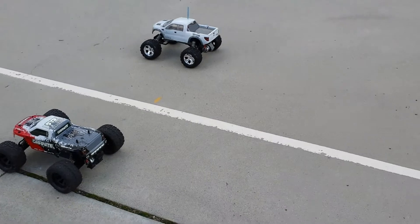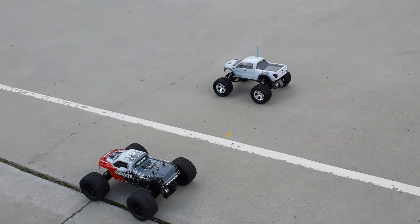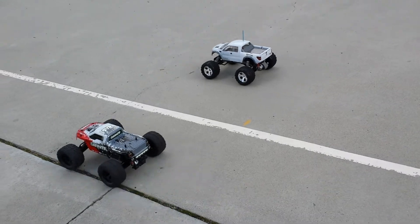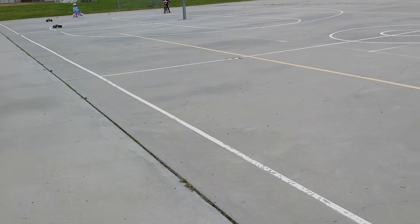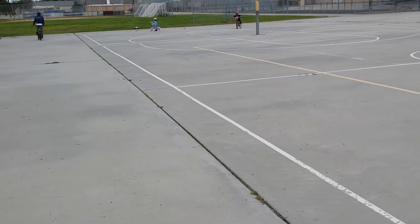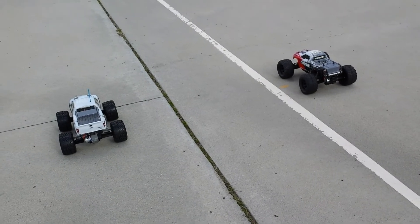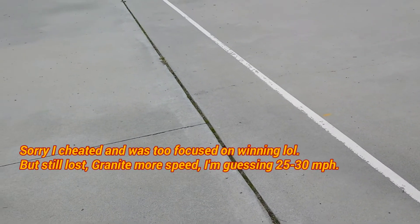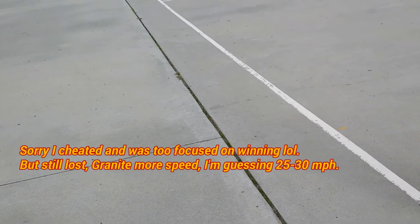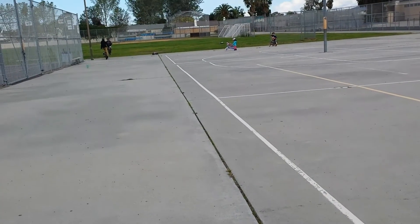All right, here we go again. This time I'm on the Stampede and my wife's on the Granite. On your marks, get set, go. Woo, that was pretty good. I don't even know if I got that. Bring it back hun, let's do one more. On your marks, get set, go. Nice, that was a good one. I don't know if I got it though, because I wasn't moving my phone.